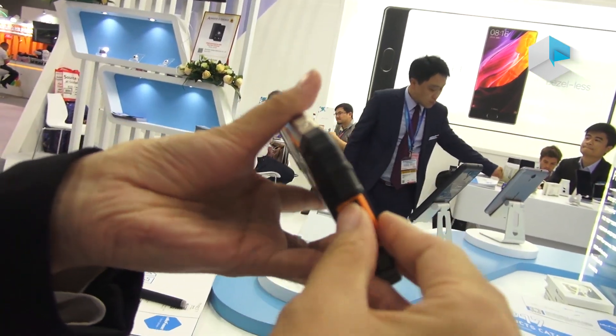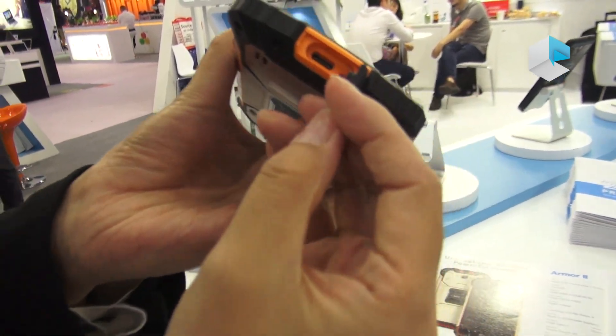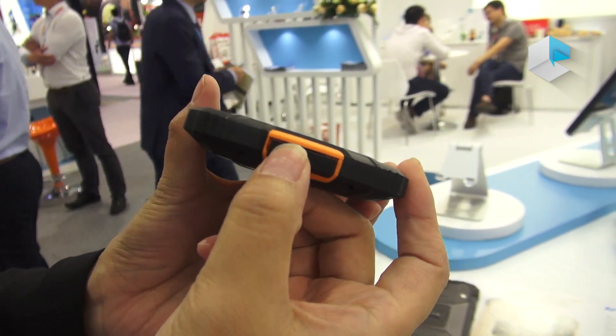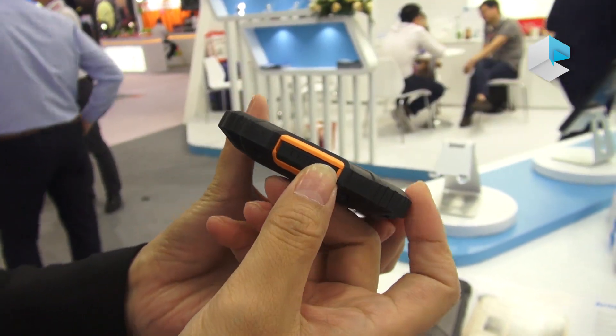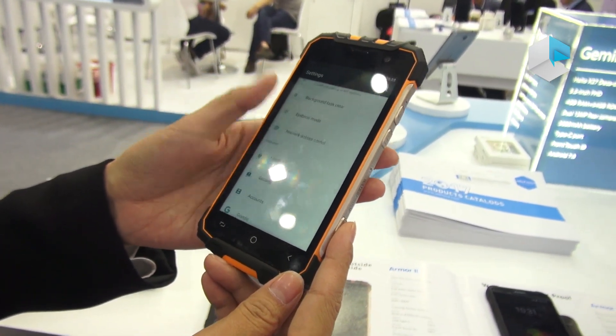On the bottom there is a Type-C charging port. You can see it can be sealed, which protects it from water and dust. This phone runs on the Android 7 system.